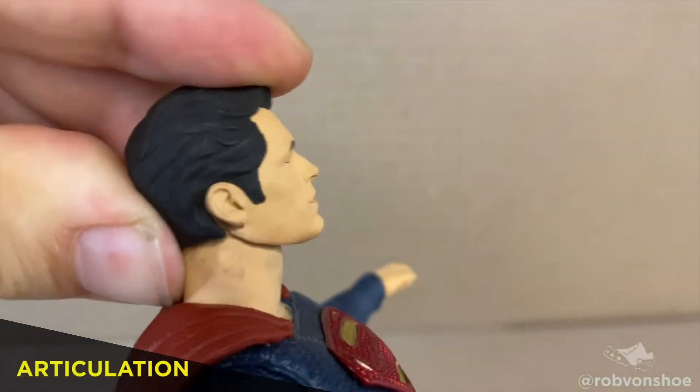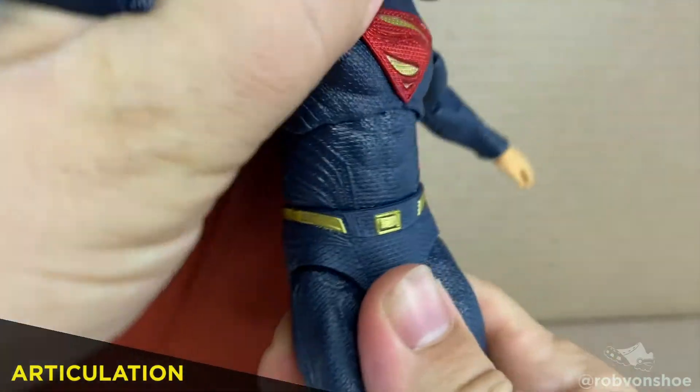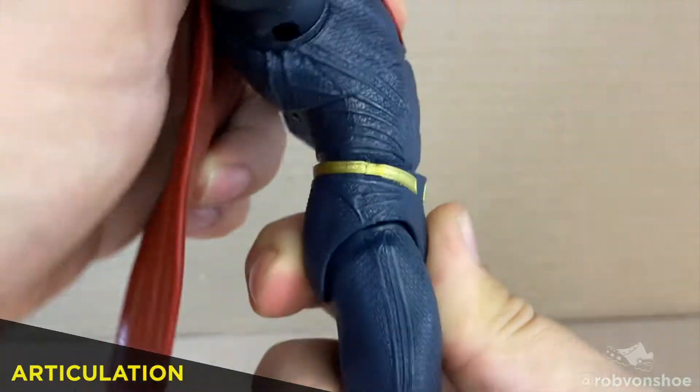Articulation. Mr. Henry Cavill can get a nice head swivel, little tilt up, little tilt down. Standard ball jointed torso, but also standard very little tilt back, no tilt forward. Bummer.